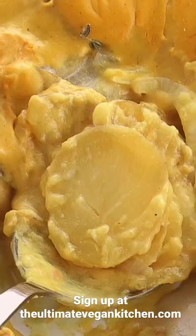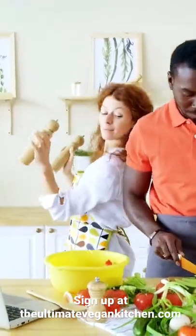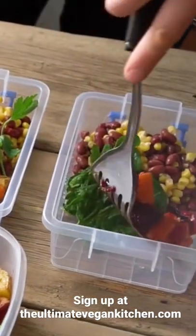Learn to prep an entire week's worth of meals in just 90 minutes. The Meal Prep Masterclass simplifies your life, teaching you how to make perfectly portioned meals to save time and money and keep you eating healthy all week long.